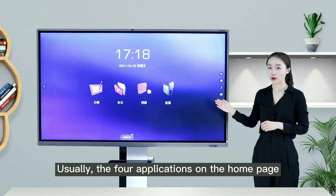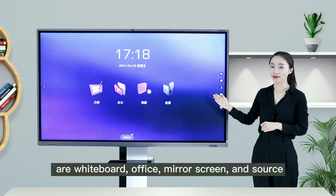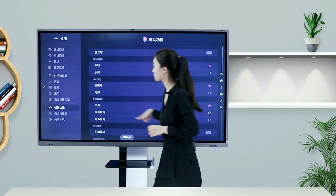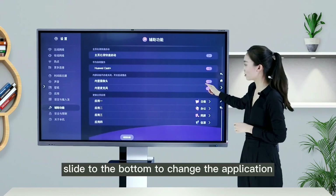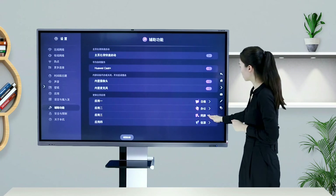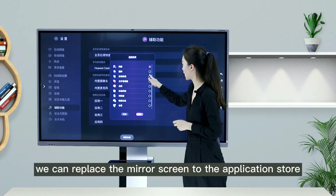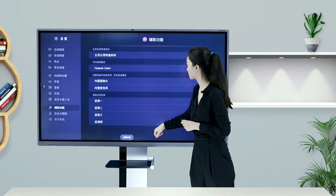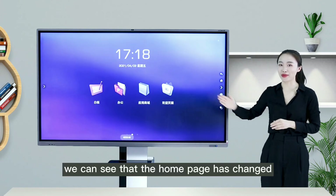Usually the four applications on the home page are whiteboard, office, mirror screen, and source. We can set them in the accessibility settings according to our needs. Slide to the bottom to change the home page applications. For example, we can replace mirror screen with the application store and replace source with the welcome interface, and we can see that the home page has changed accordingly.